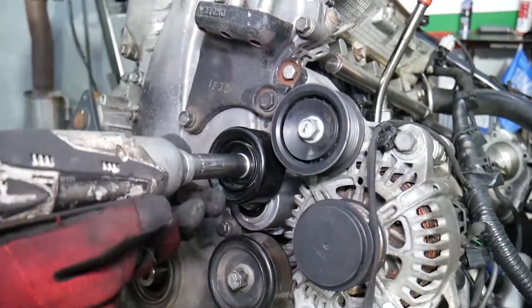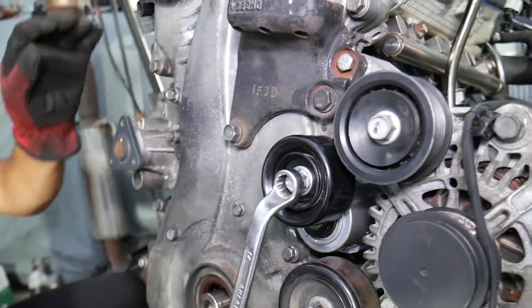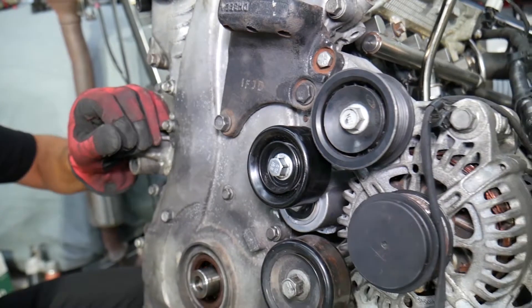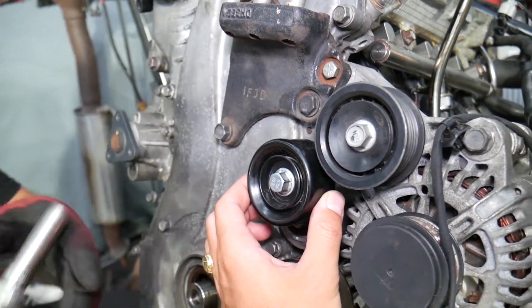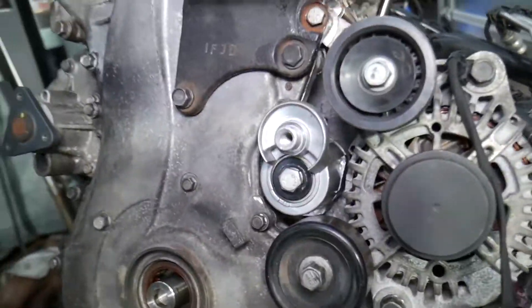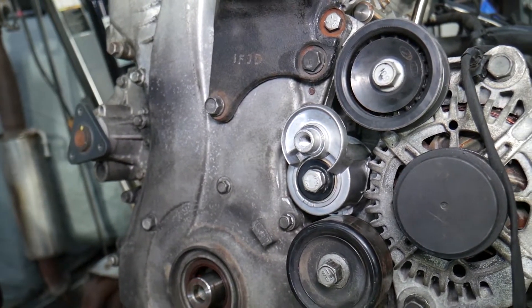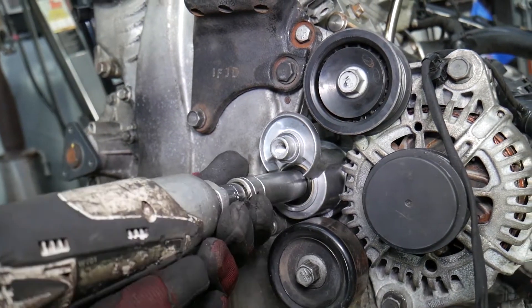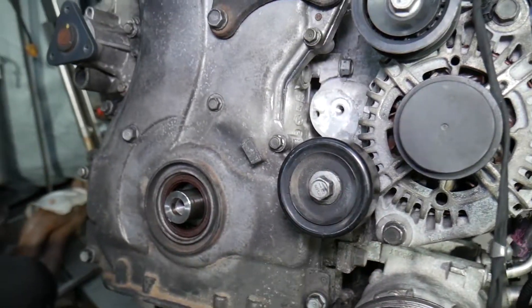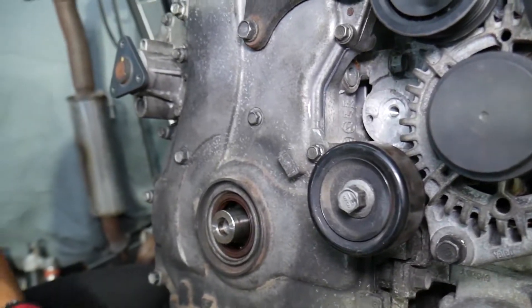We need to use a tool because it got quite tight — every time you install the belt you get it tight. Remove the tensioner pulley bolt. There is a hidden bolt and the timing cover is right there. That's a normal threaded bolt — only the pulley was reverse threaded. Remove that pulley as well, not to forget.